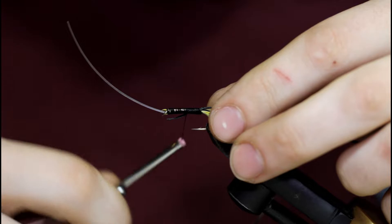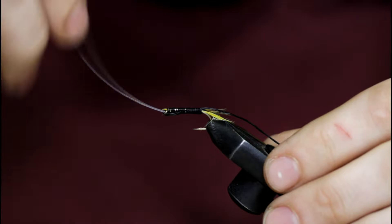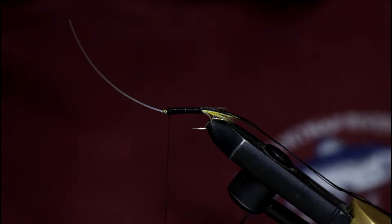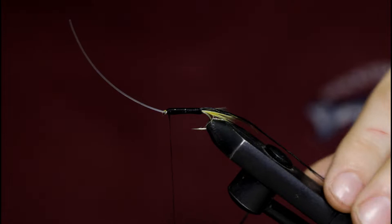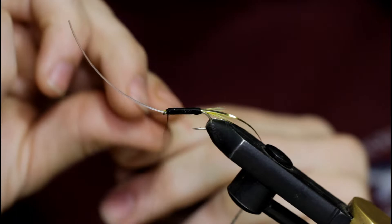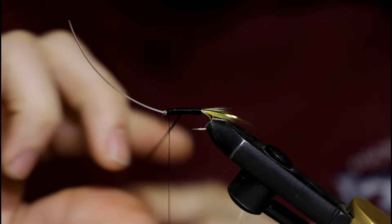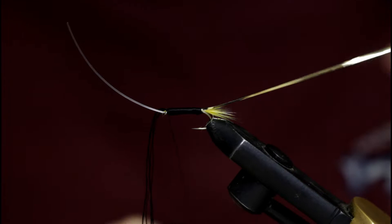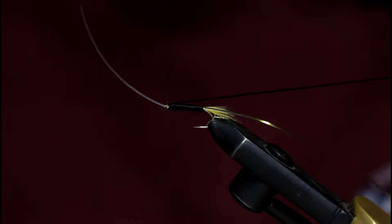Now I'm just going to tie in a piece of black floss here and wrap it forward. I started it at the rear because I've already built up quite a bulky body — I don't need to run it down twice, but I probably will run it twice on the front part of the fly. Wrap this floss forward, trying to get nice even touching turns. Bind it down and snip it off.